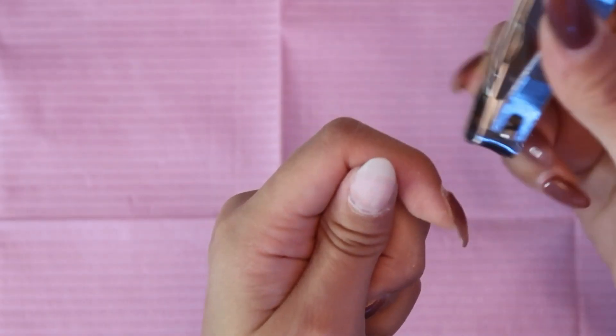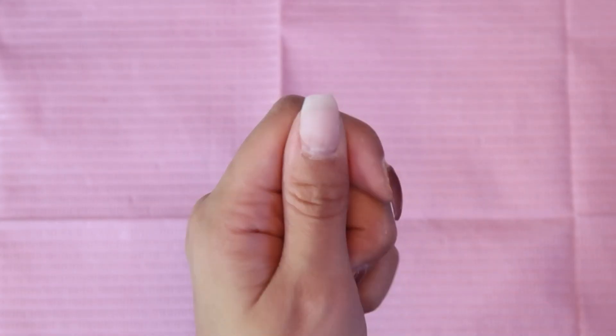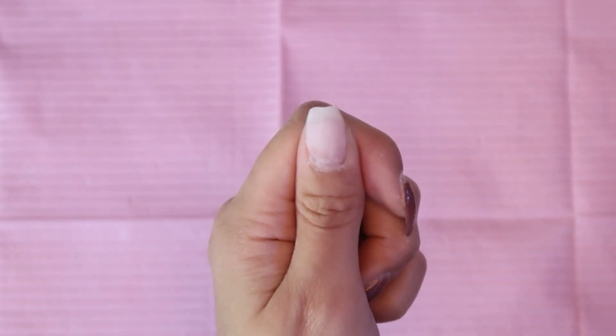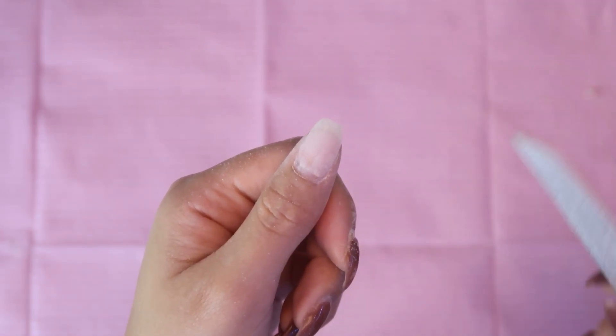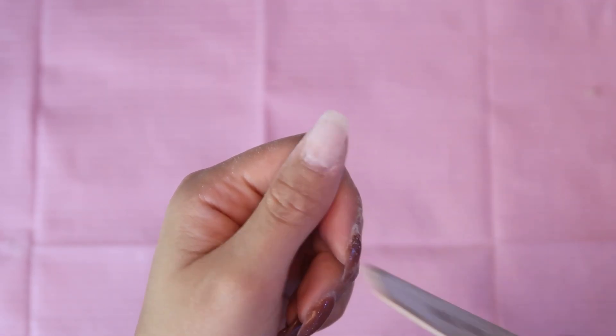Here's what we are left with, and now I'm just going to trim it down a little bit. Low-key, a squoval would be cute. Then with a regular file I'm just going to buff out the edge right here a little bit, making it flush.